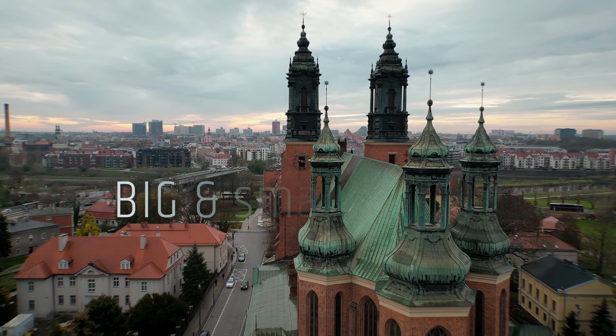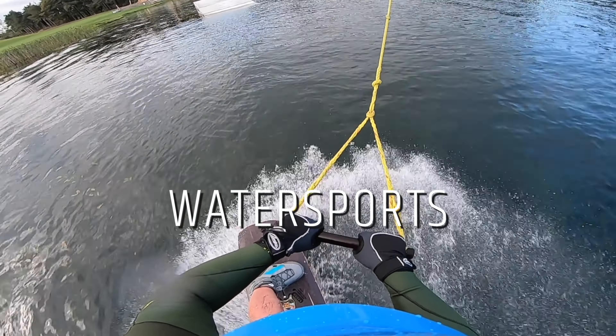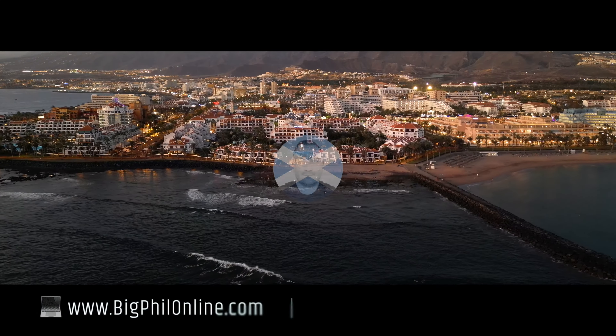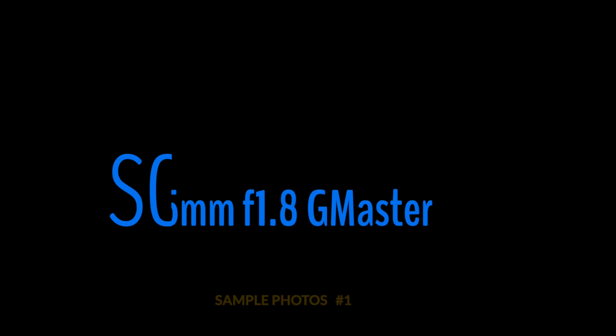Hi, in today's episode I'm taking this Sony G Master 135mm f/1.8 to the Royal Botanic Garden and I'm going to take plenty of shots to showcase the lens. So let's dive in.